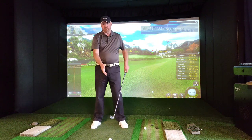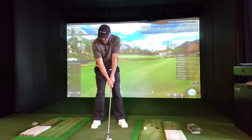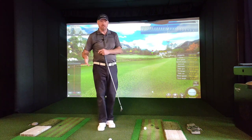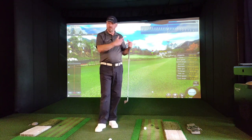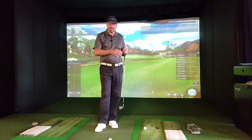So we've got our six, seven, eight, nine, ten, eleven o'clock in the backswing. Six to seven would effectively be your takeaway. I'm not going to go into that in too much detail now — there's another video I've done purely on the takeaway if you want to go to the channel and look at that.